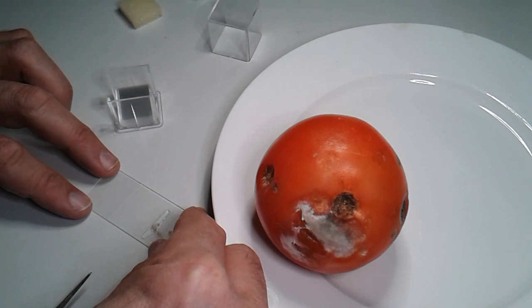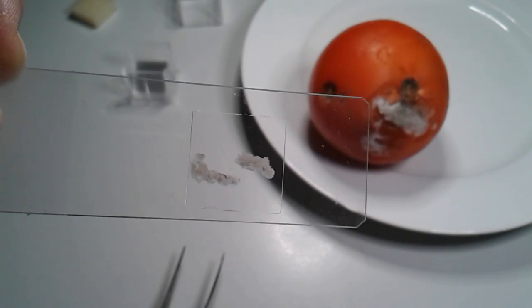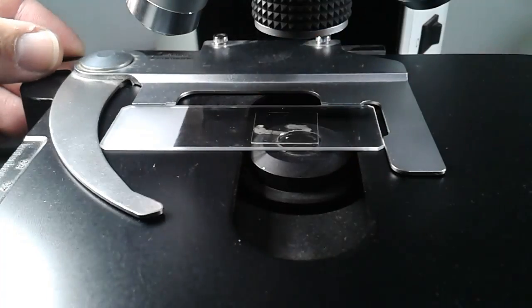There will always be a few air bubbles, but that is generally okay. That's the slide close-up. The mycelium is squashed and then I place it on the stage of the microscope.